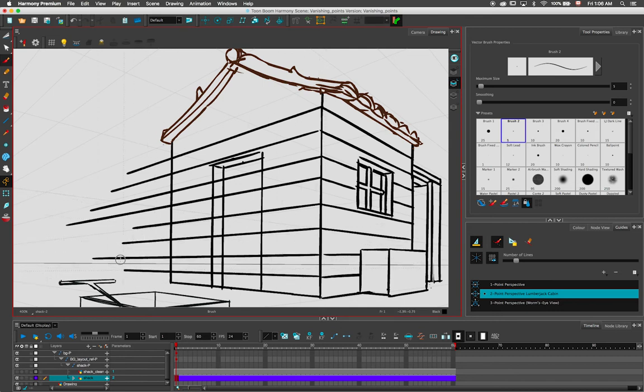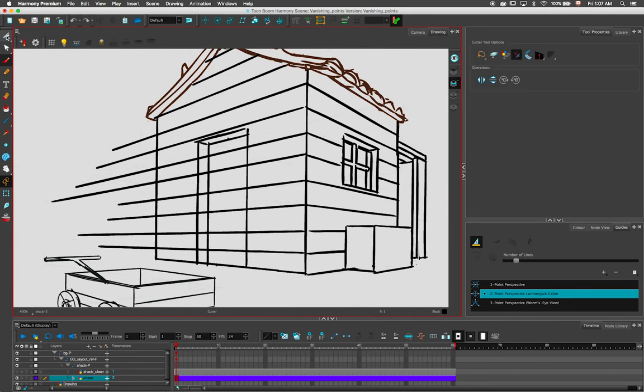Simply draw in the direction of a vanishing point and your brush will automatically draw a line in that direction. Once all the lines are drawn, quickly clean up your drawing using the Cutter tool.